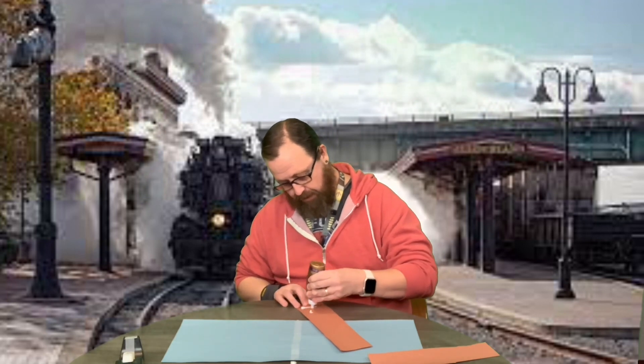My glue likes to give me trouble. There we go. I'm going to flip it over and do the same on this side. Okay, so there's my ground.